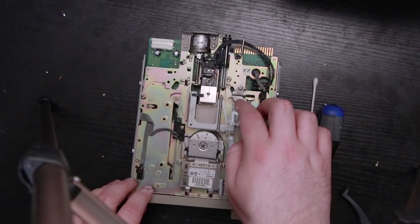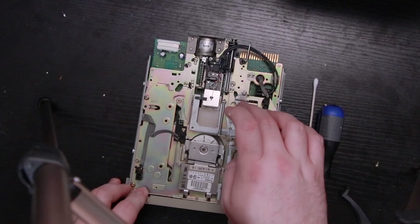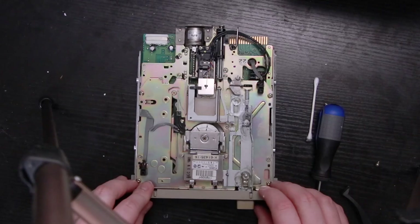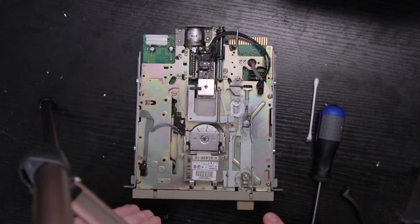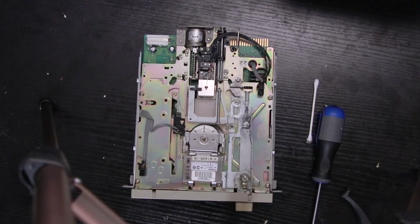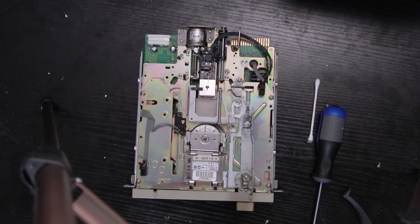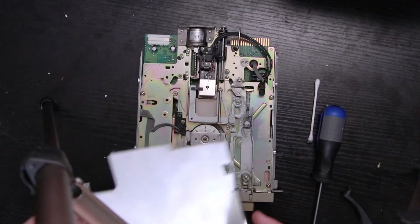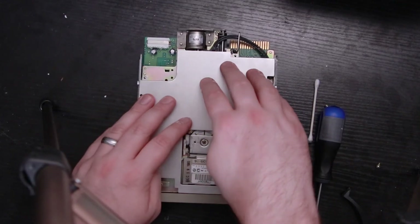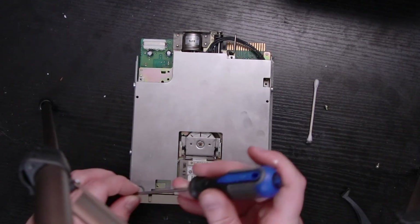Seems to be awesome. Still think this is a stupid mechanism for a five and a quarter inch floppy, but hey, we'll work with it. Alright, so got that cleaned up, got the heads cleaned. We'll get this shield back on here and put her back in the 386 and see how it works.